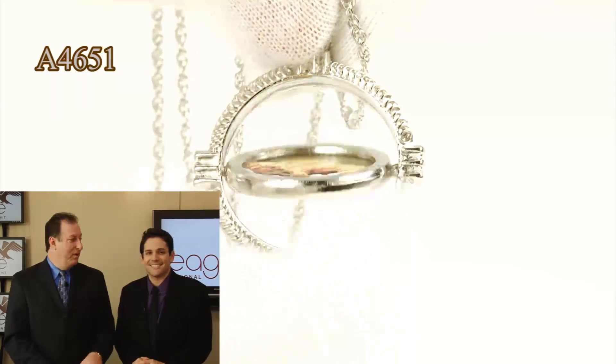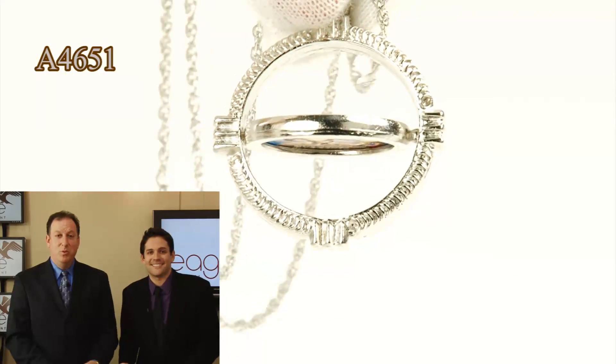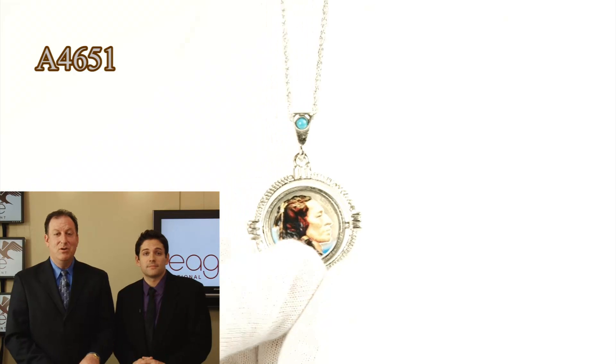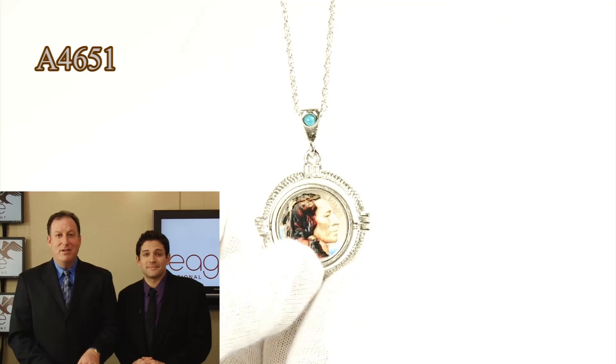Our jewelry people really outdid themselves. These coins do have two sides, and it allows you to see both sides. This is a genuine buffalo nickel — minted from 1916 to 1938. This is not a current coin; this coin is at least 70 years old. So you're carrying a nice jewelry piece that has a coin that's 70 years old.